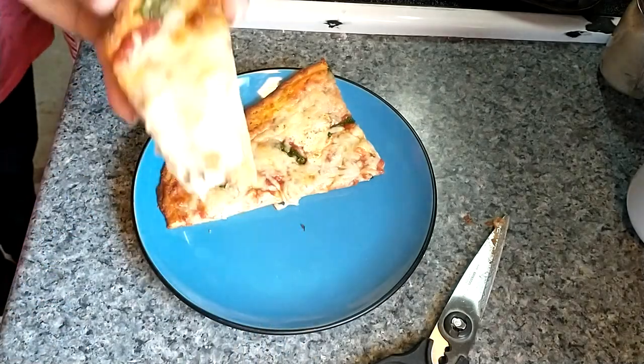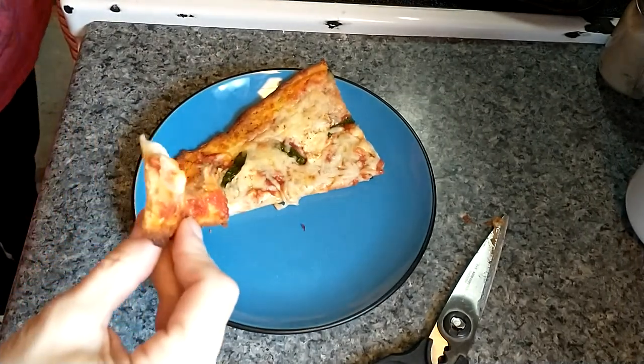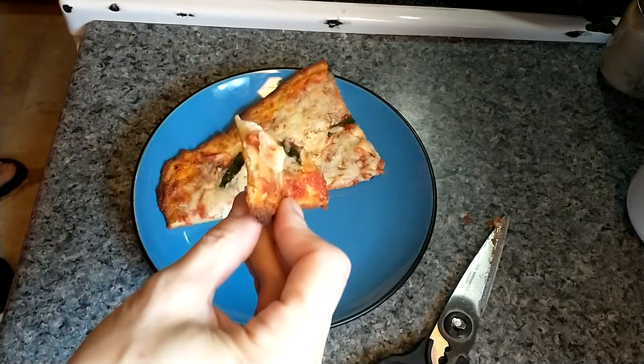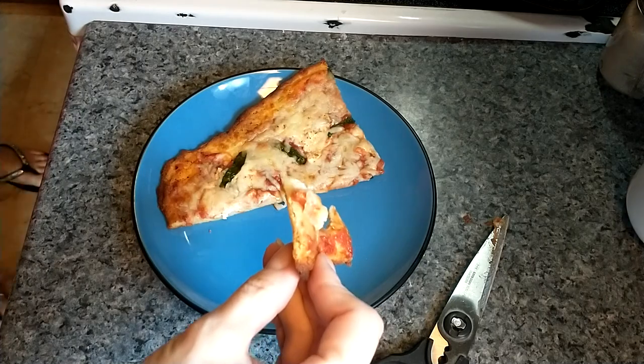I'm going to take another bite. Mmm. Thank you so much for watching. Let us know if you try the recipe — I'm very interested to see what you guys think. Thank you, and have a good day.